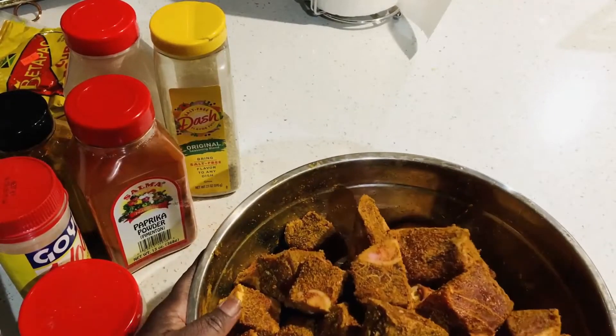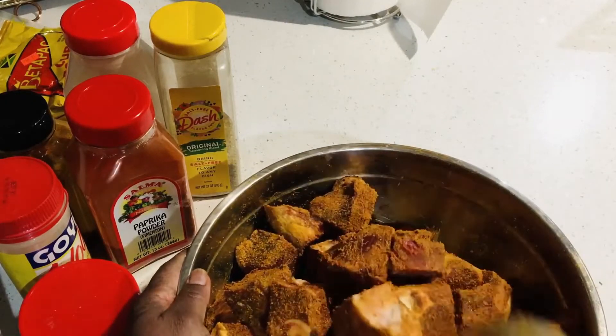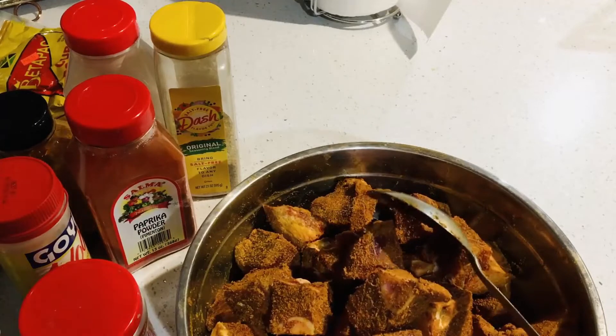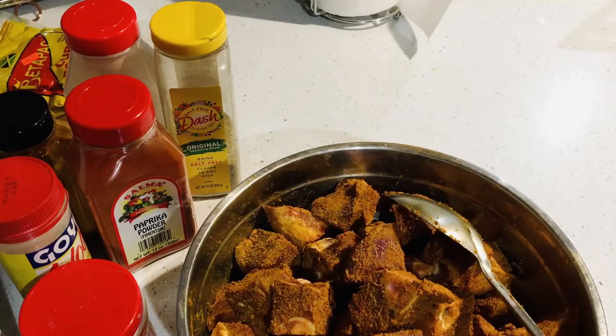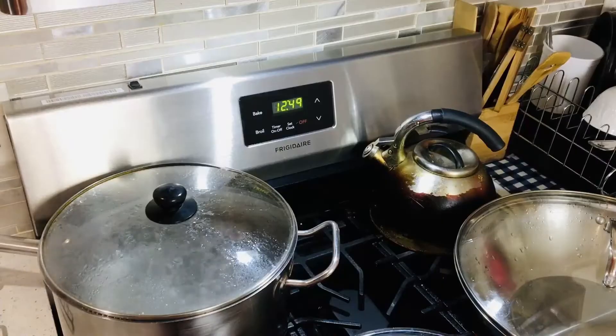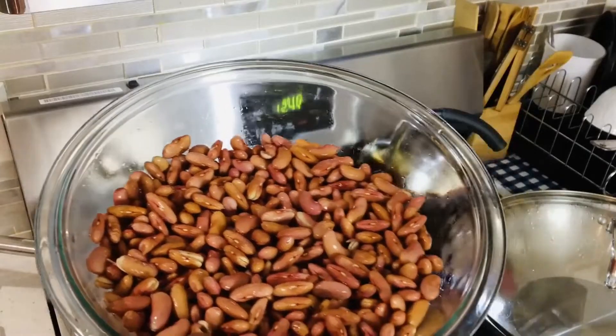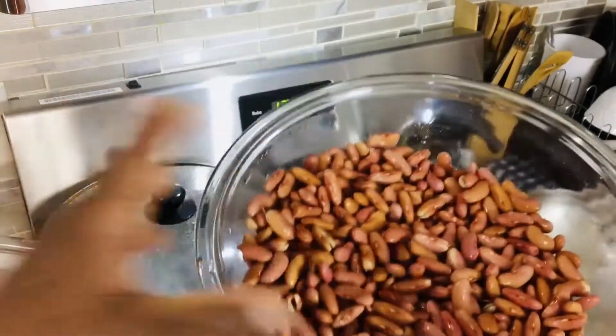So I seasoned this goat today, and tomorrow I'm going to cook it. I'm going to marinate it the whole night tonight, and when I cook it tomorrow, it tastes so delicious. This is my peas that I've put to soak from last night.